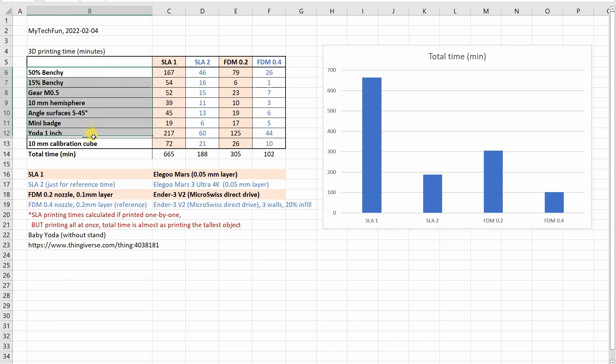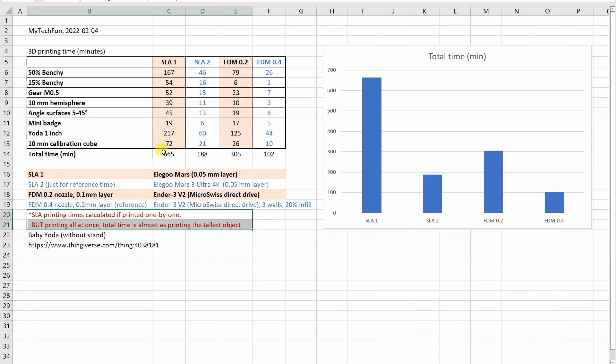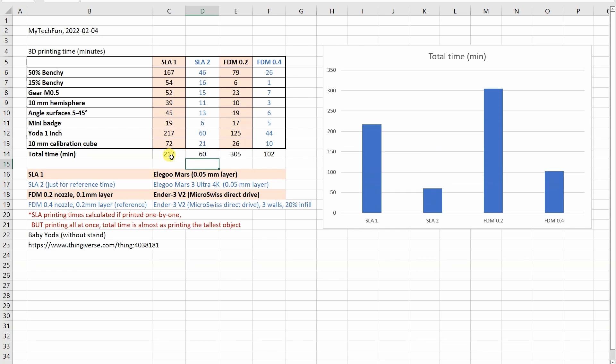Let's talk about printing times. Here we have those eight objects from my tests and their times. SLA is printing on Elegoo Mars with 0.05mm layer, and just for reference, these are printing times if printed on Elegoo Mars 3 Ultra 4K. These are printing times on a 0.2mm nozzle, and these are on a 0.4mm nozzle, just for reference. On a graph we can see that SLA is not really a fast process, but one important thing: SLA printing times are calculated if printed one by one. But if printing all objects at once, total time is almost the same as printing the tallest object. With FDM, every additional object will increase the printing time.